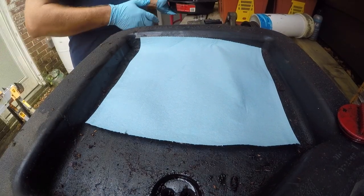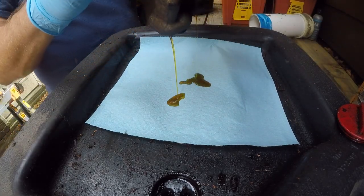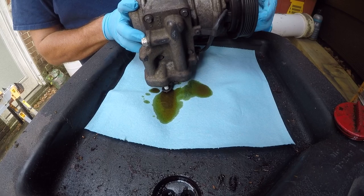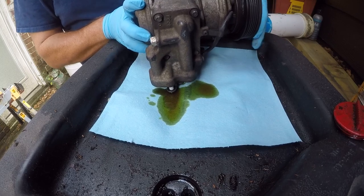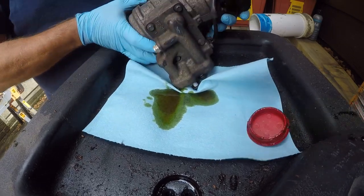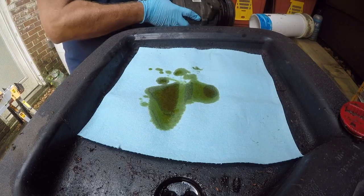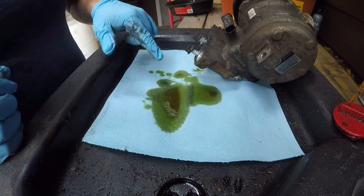The only way I know to tell if you've got shards in your compressor is to dump out the oil. This oil looks pretty nasty. Let me get a flashlight and let's look for shiny shit.